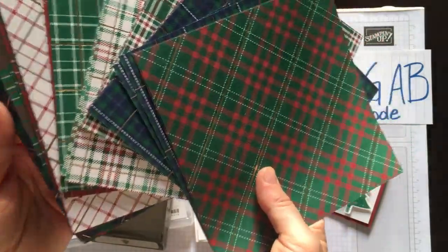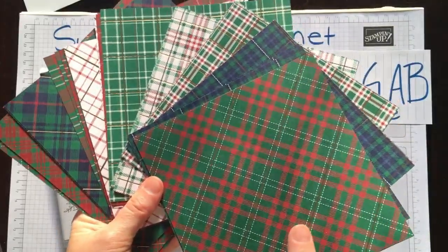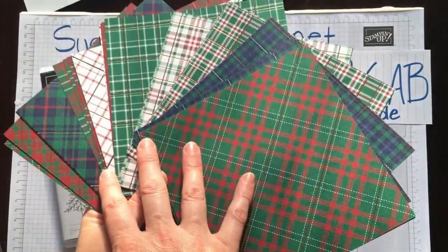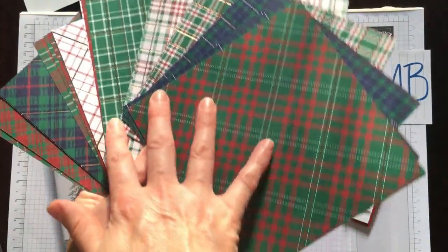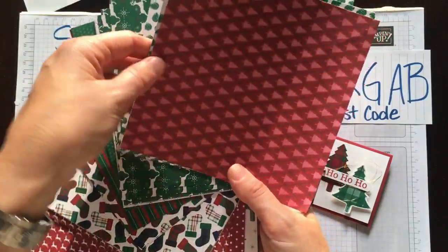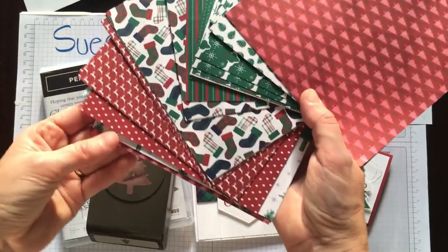It is a bundle called Wrapped Up in Plaid, and these are the Wrapped Up in Plaid Papers. It is a paper stack of 6x6 papers and there are 48 of them — 12 gorgeous plaid designs. On the back, because they are double sided, there are great little designs with all sorts of Christmas motifs: trees, pine cones, reindeer, and stockings.